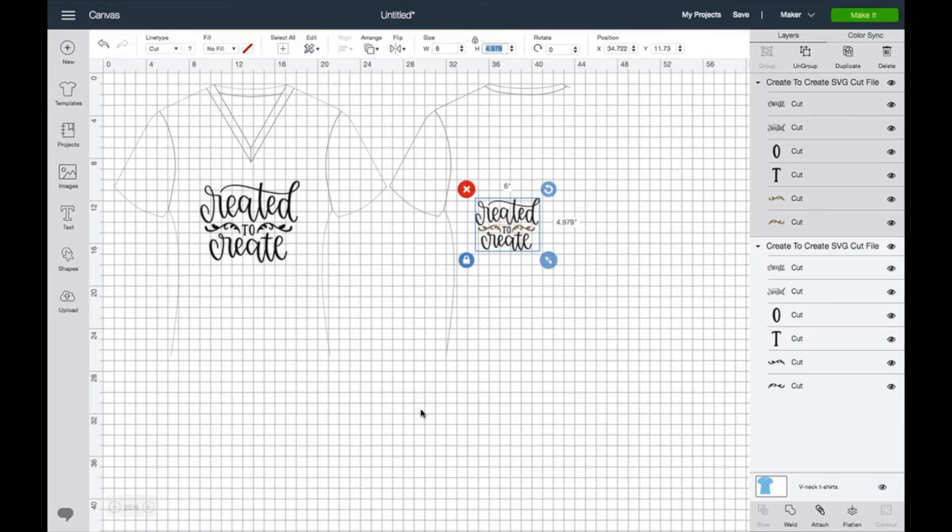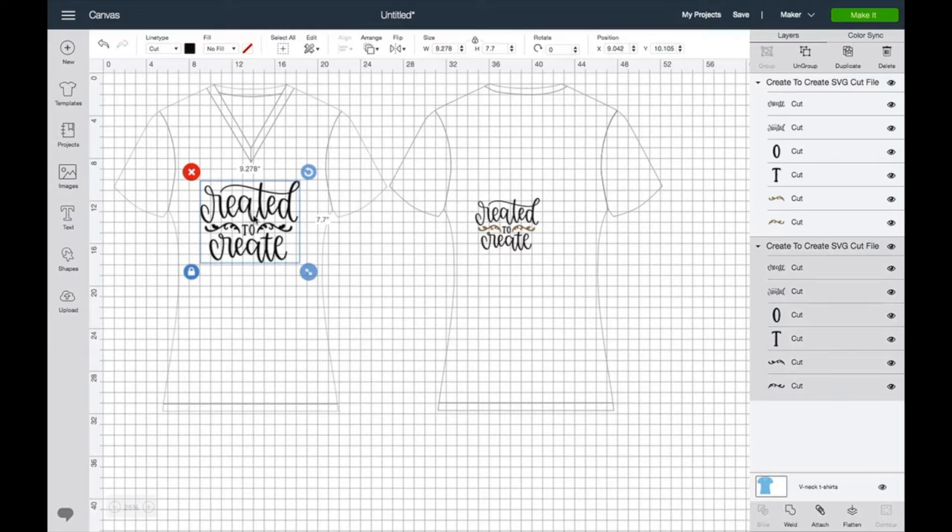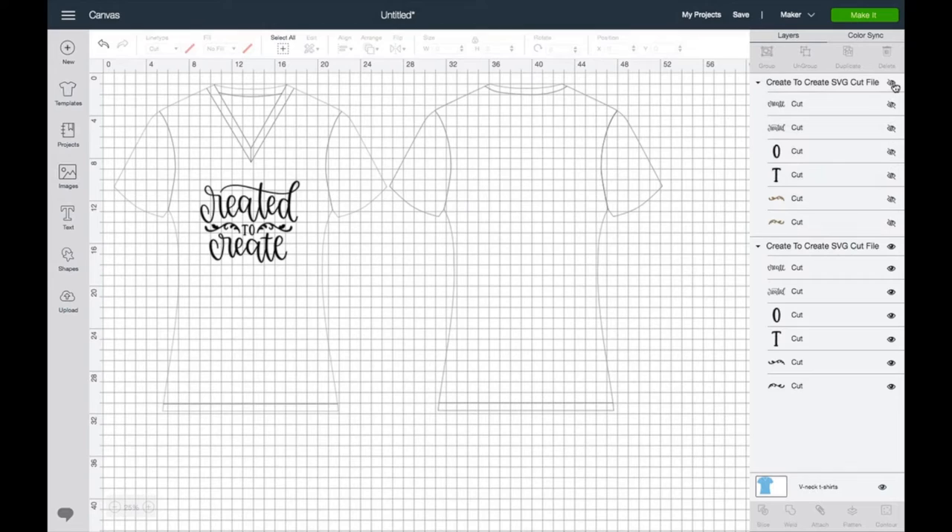Now I have my designs together and I'm going to hit the Make It button. I want to show you what happened — I've got an issue because it has mixed my designs. I did that on purpose so you can see that you need to do these separately. I'm going to do one at a time so it'll be easier to follow. Let's go ahead and do our heat transfer vinyl first.